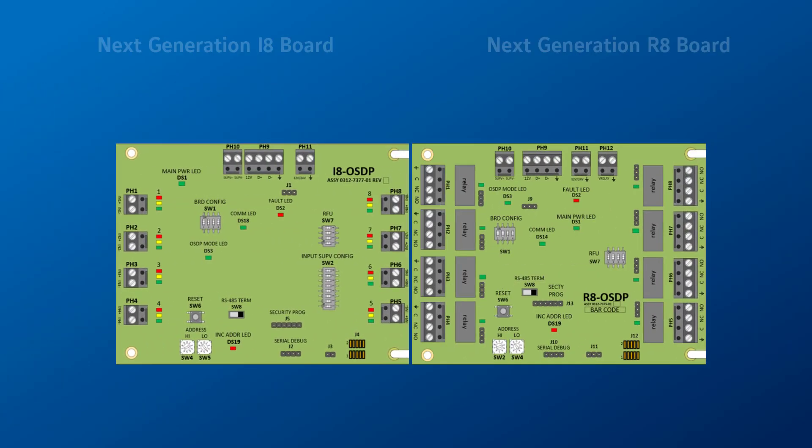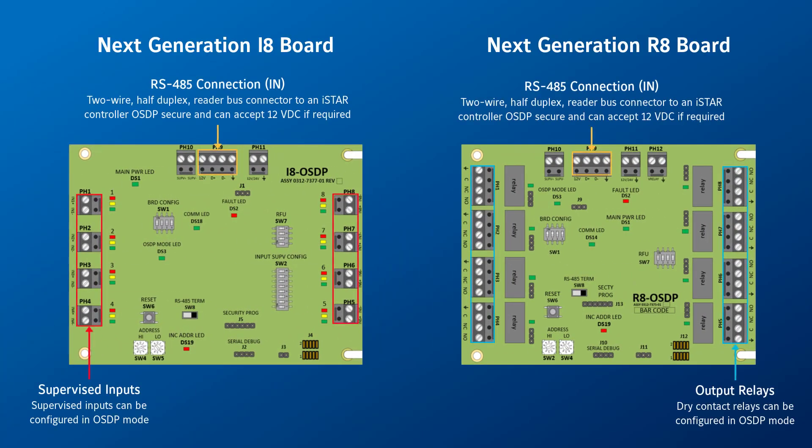The next generation i8 and R8 boards are an updated version of the existing i8 and R8 boards and are targeted for an August release. These will continue to support the RM protocol as well as the addition of the OSDP protocol. They are configurable through the admin station where some changes have been made to the hardware configuration screens.